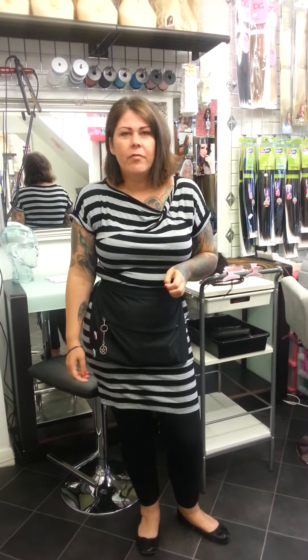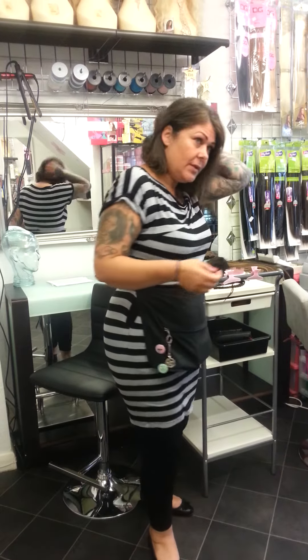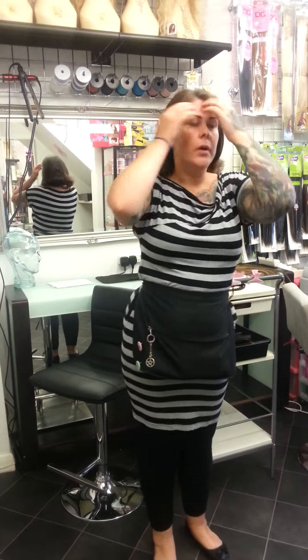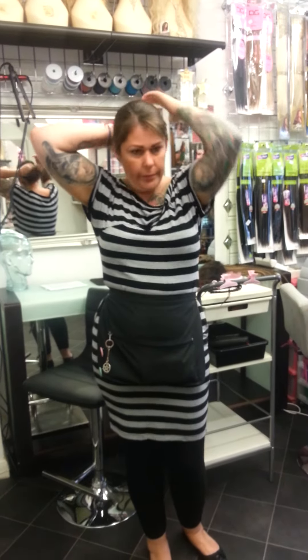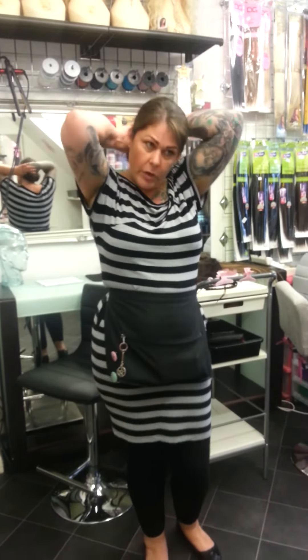Hi, I'm Karen from She Hair in Worcester. I'm showing you some half head wigs. As you can see my hair is not in a nice style at the moment, so I always wear my half head wigs. I've been doing some tutorials for you to follow as they're easy to put on, easy for weddings, and easy for that night out.